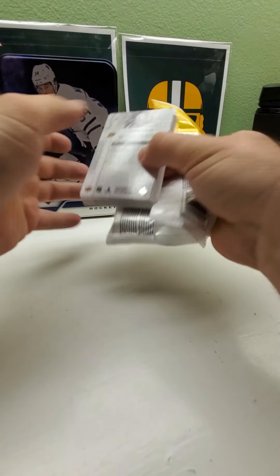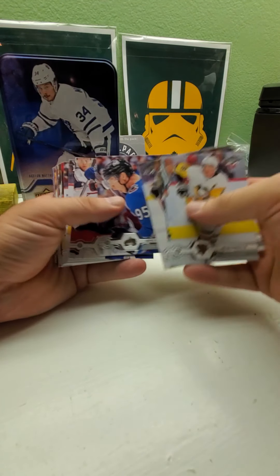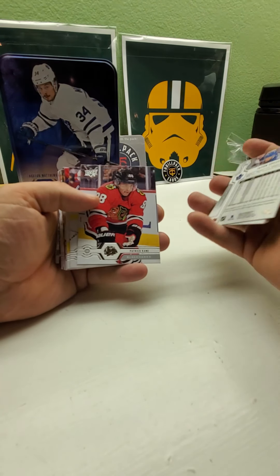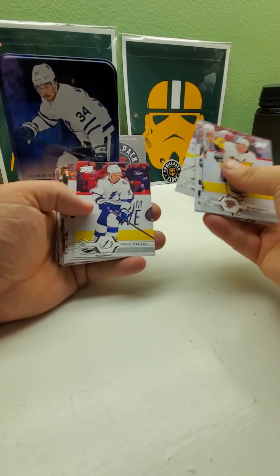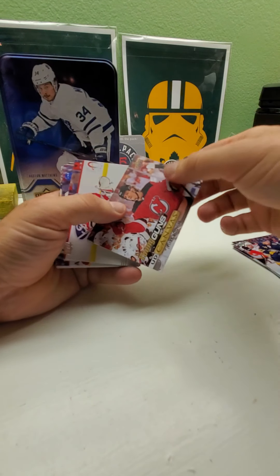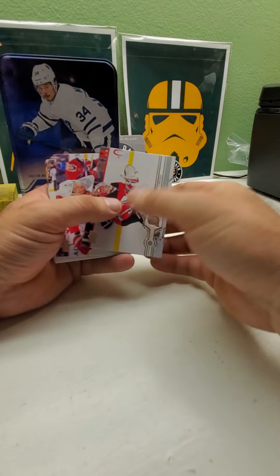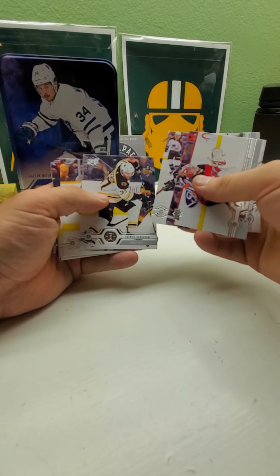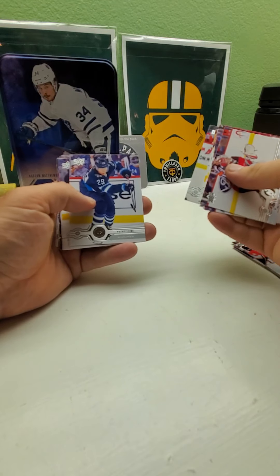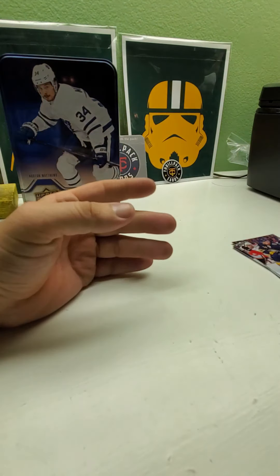Here's the third fat pack — hopefully we get a Young Gun in this one. Jason Spezza — that guy's still playing, he's been playing since 2002-2003. Patrick Kane. Another Young Gun canvas — Jasper Brinkdammer. Pierre-Luc Dubois. Ryan Hartman — he's got a good first name. Nicholas Backstrom. Ryan Reaves again, and in the back the same ones again — checklist.